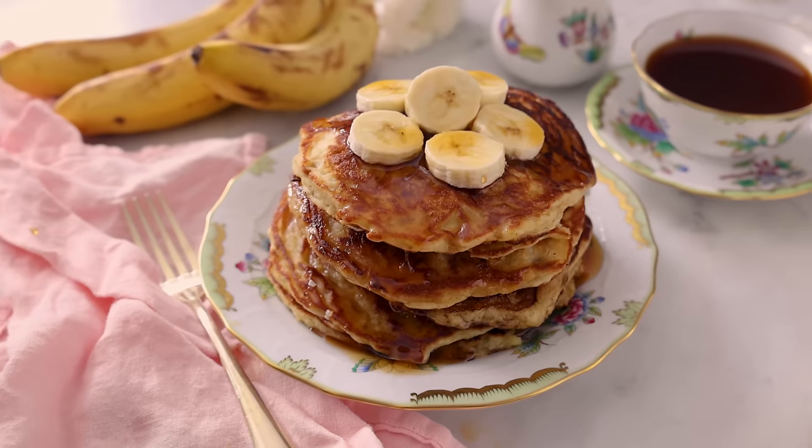Hey, you're watching Preppy Kitchen, where I, John Cannell, teach you how to make delicious homemade dishes to share with your family and friends. These pancakes will be ready before you know it, so let's get started.